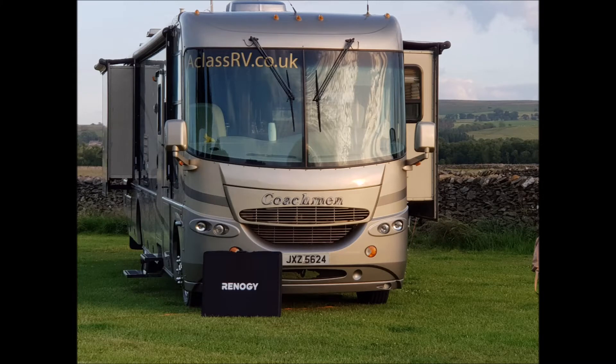Did it power everything — 240 and 12 volt — in this beast? Yes it did, all night long. That's a definite thumbs up to Renegy.